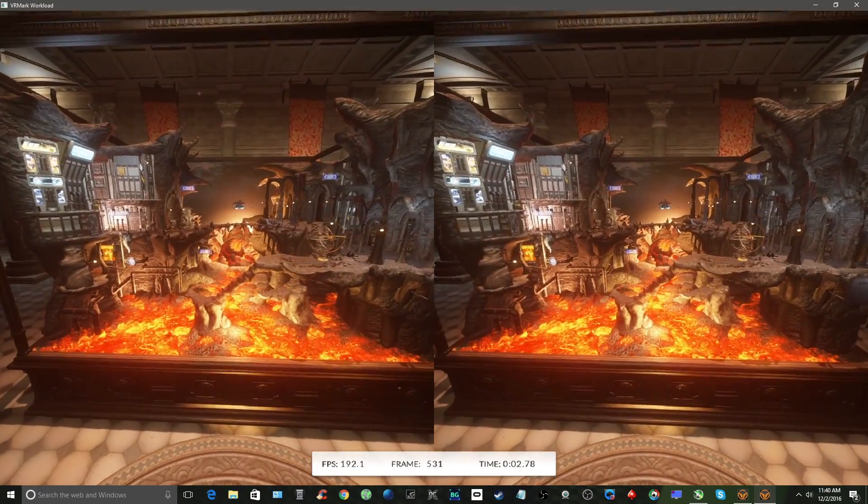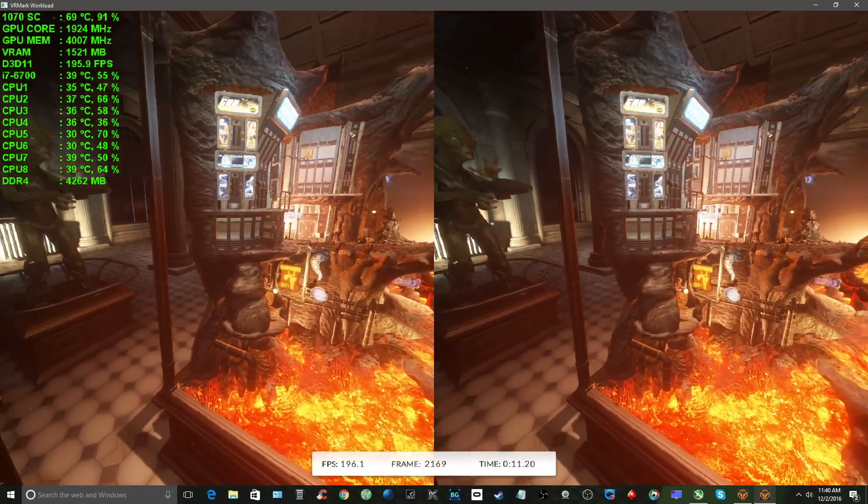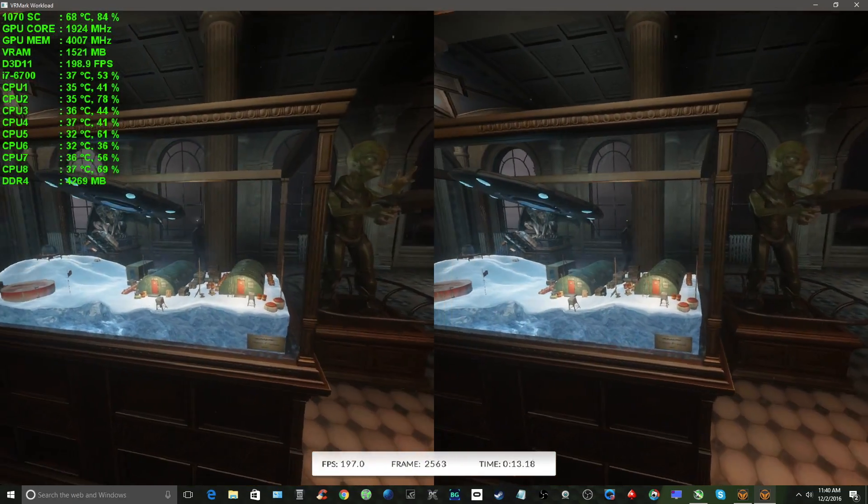FutureMark provided us with VRMark for this evaluation. VRMark runs on Windows and is available in two flavors. VRMark Basic Edition, which you can download from FutureMark's website or on the Steam store, is free but has limited functionality. VRMark Advanced Edition, the version we'll be checking out today, is priced at $19.95 and is available in the same places. There's also a commercial version available at quoted prices, but we'll stick with the home version for this review.